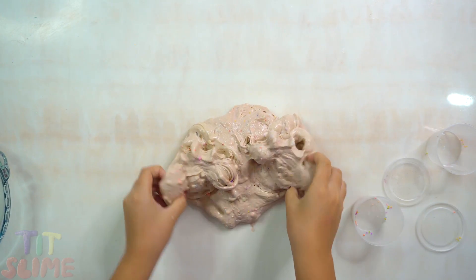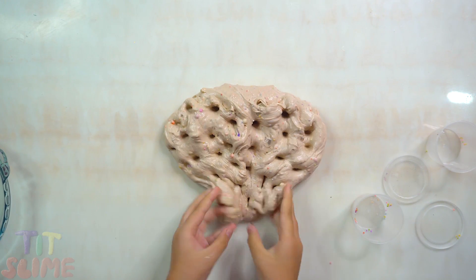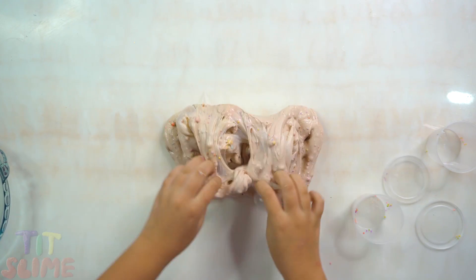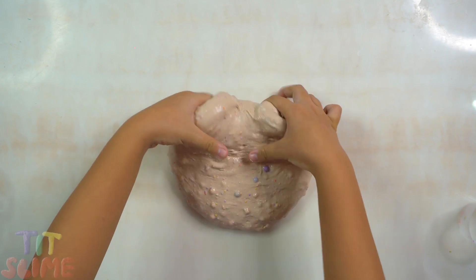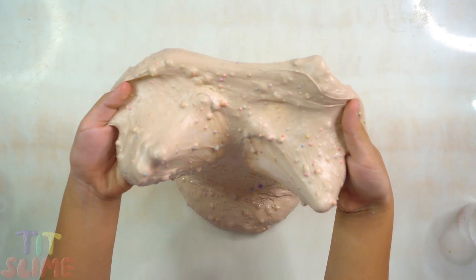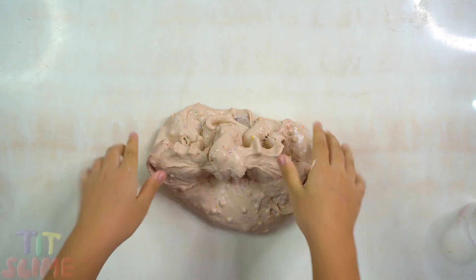She's very hungry! She's hungry. I'm hungry! She's hungry.